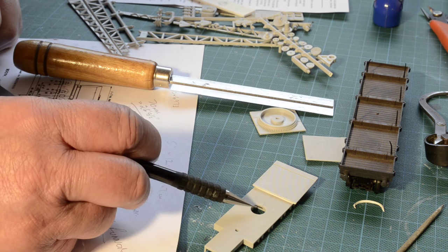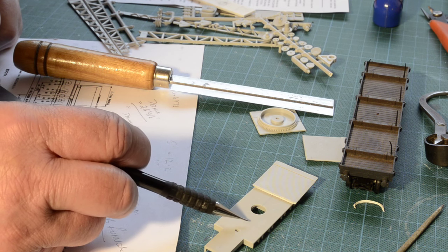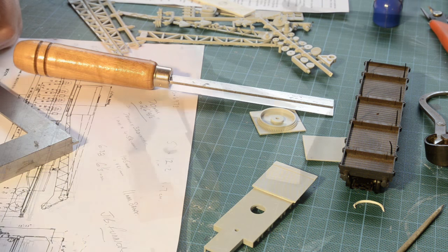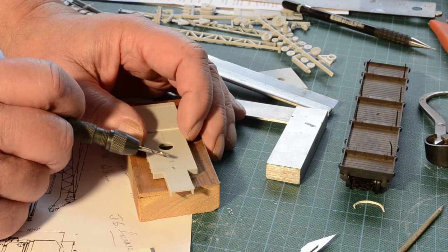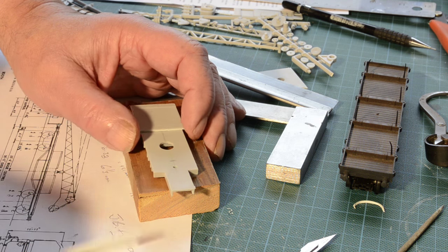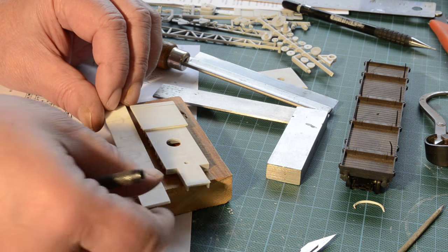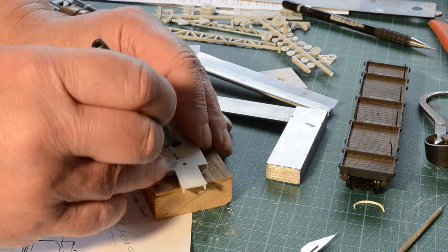The next part is to take the centre of that hole and bring it forward by about three quarters of an inch and re-drill another hole. I've roughly centred this new hole about halfway between the front two wheel positions, so I'm going to start with a pilot hole.